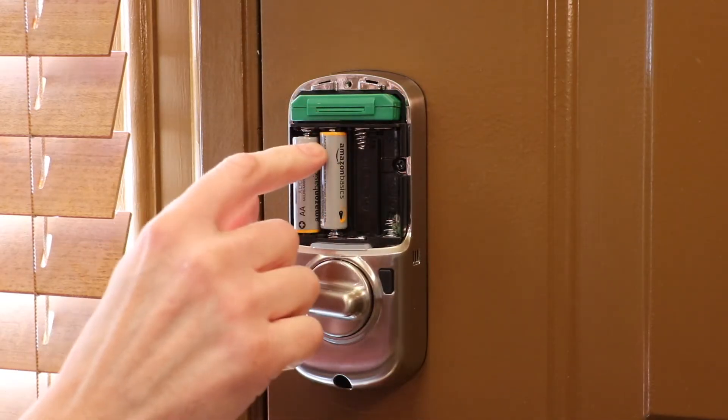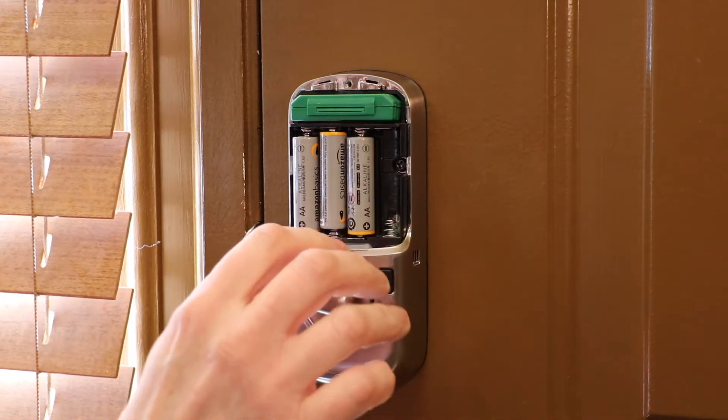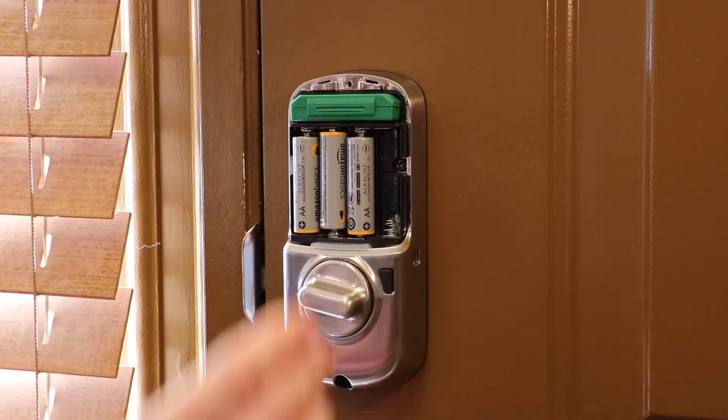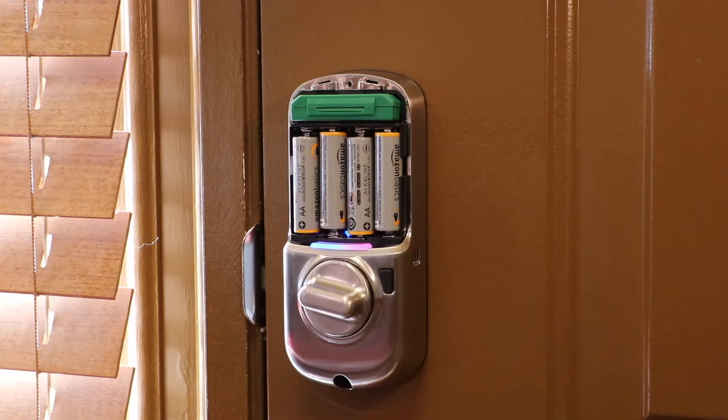So I'll put in negative first and positive at the top. This one I'll put in negative first, positive at the bottom. And the last one I'll do negative first, positive at the top. Now you'll hear that.